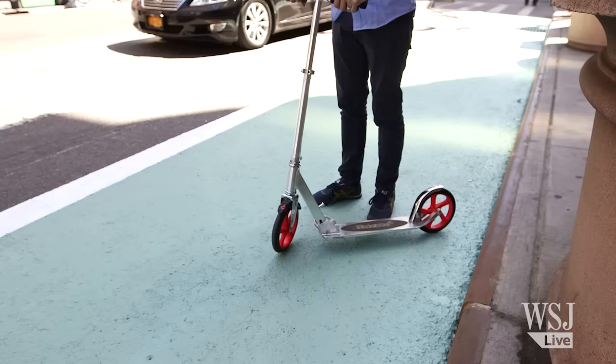As an adult, you might feel self-conscious riding on one of these, but why should kids have all the fun?